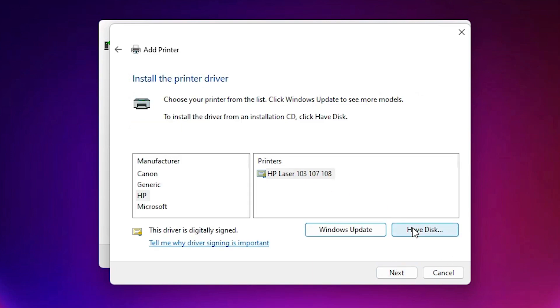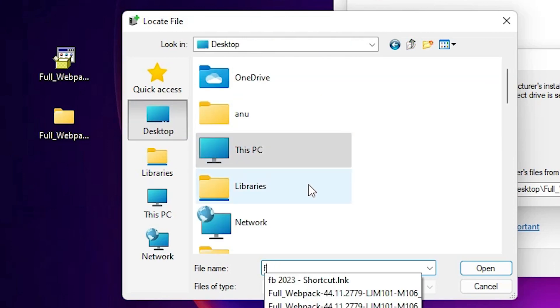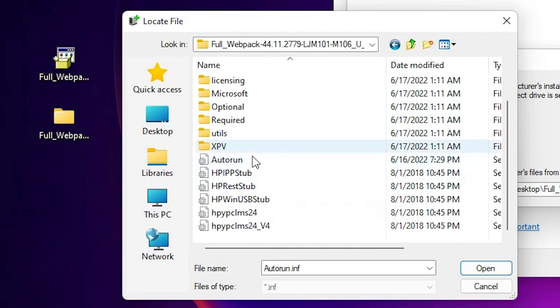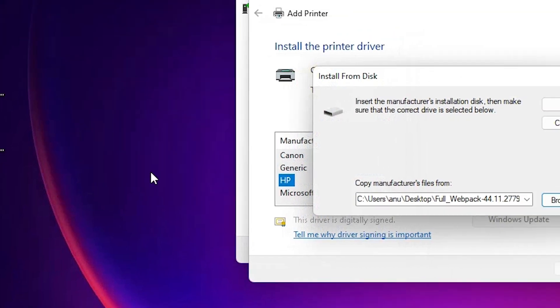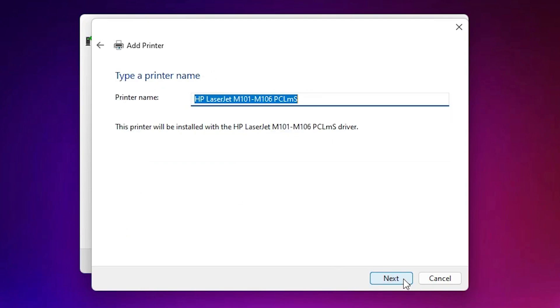Click Next, then click 'Have Disk' and Browse. Go to the Desktop where our drivers are located, open the extracted folder, and double-click on it. You will find many files — all of them are our drivers. Click on any file and click OK. Here we find HP LaserJet M101-M106 series — click on it and click Next. Add a printer name, for example 'M102A,' then click Next.